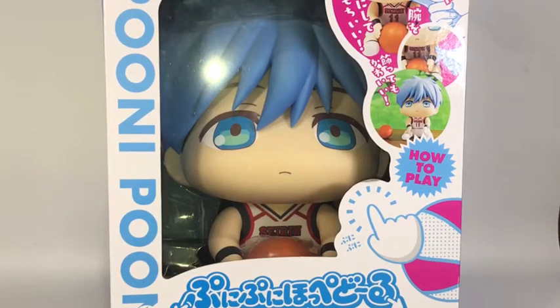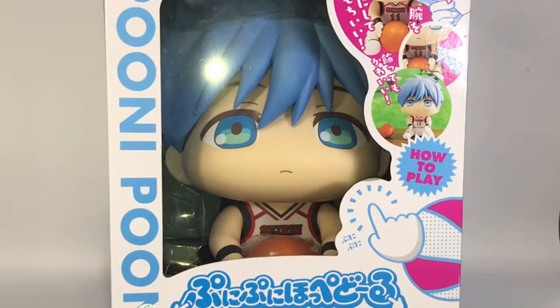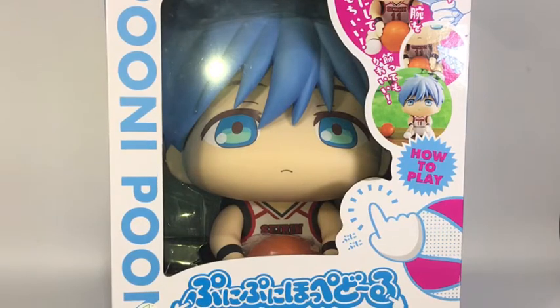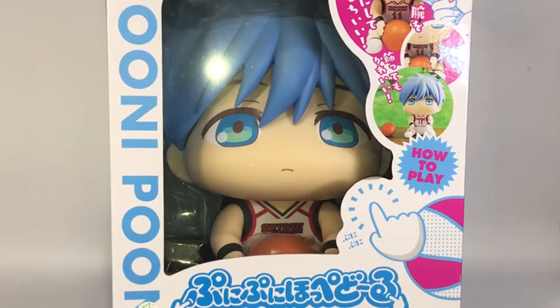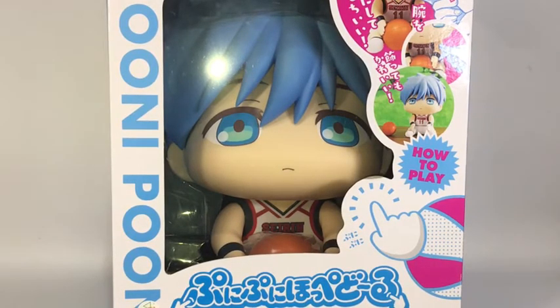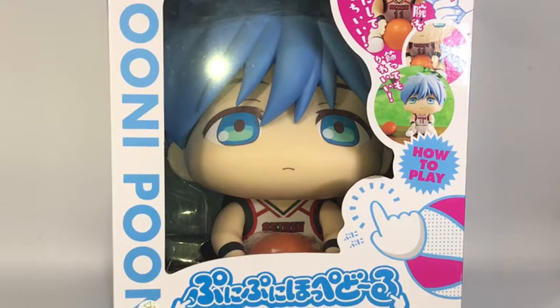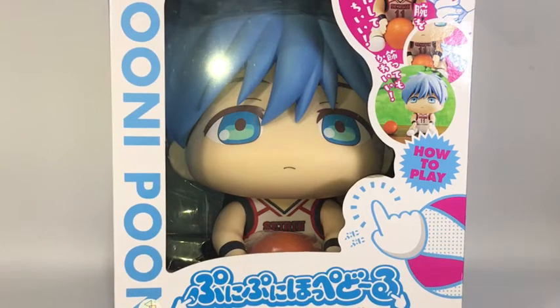Hey guys and welcome to Fig 92! Today we have Puni Puni Happy Doll by Tamashii Collection by Bandai — Kuroko Tetsuya. So cute! And I just discovered that Kuroko is not the only character that Puni Puni Happy Doll has.